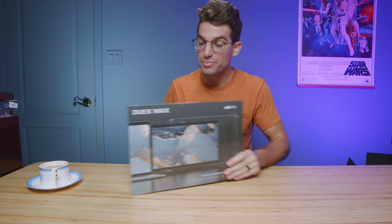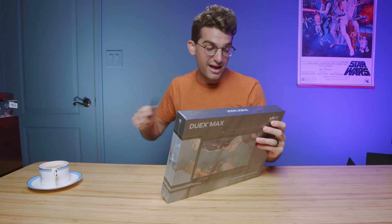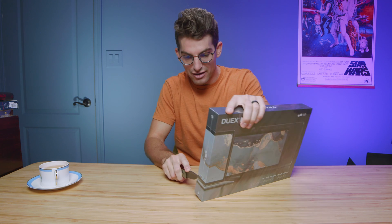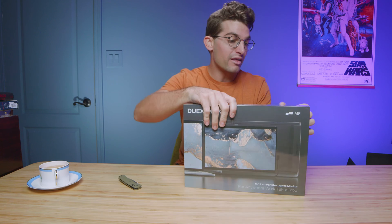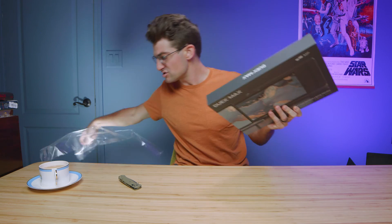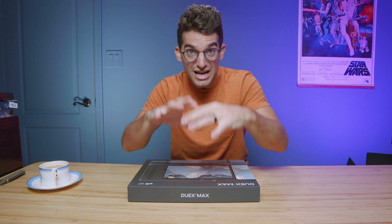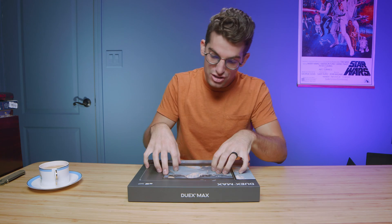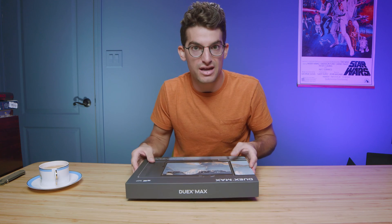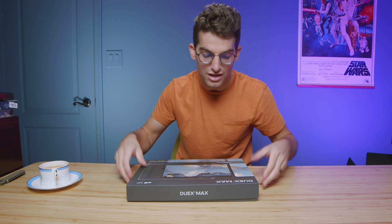Let's check out what comes in the box on the Mobile Pixel Duex Max. I am so stoked about this model because I really love the idea of having the on-the-go battle station. Having two monitors to work off of while editing on-the-go is really crucial, especially if you have a nice thin and light laptop like the Asus Zephyrus G14 or the X13. It makes for a great travel package, but the screen's pretty small. Adding extra screen real estate that's connected to your laptop — so you're not flopping around on a coffee table with a monitor that keeps falling over — is great. This mounts straight to your computer.